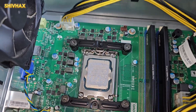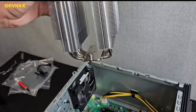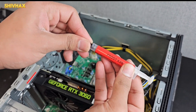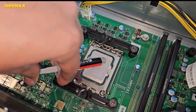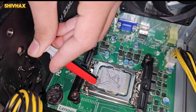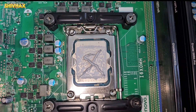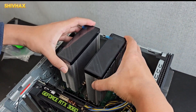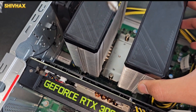Now take your CPU cooler and make sure to remove the sticker on the bottom — that is the most important step. Then apply the thermal paste; many PC builders actually miss this step. I usually do an X pattern, just like this. It's a very rough X since this is the first time I've done it this way, but here it is. Once that's done, place the cooler on top, make sure it's centered, and screw it in.